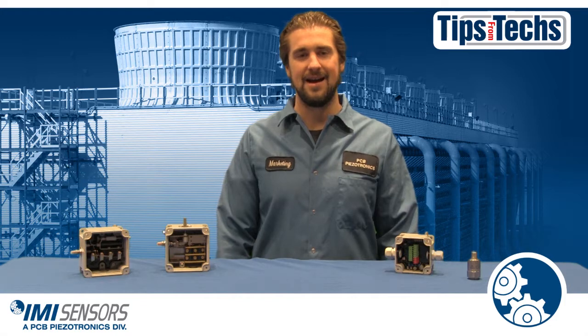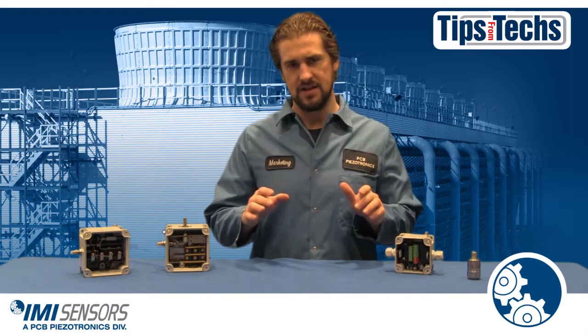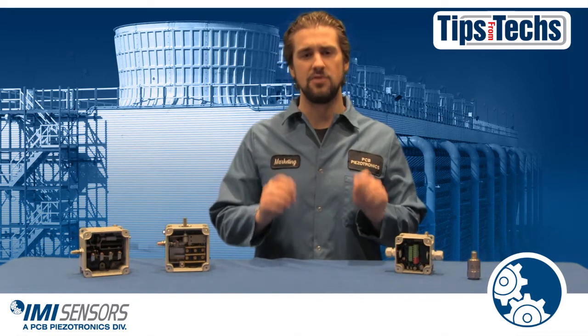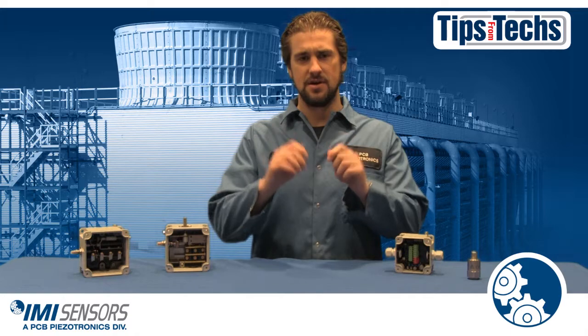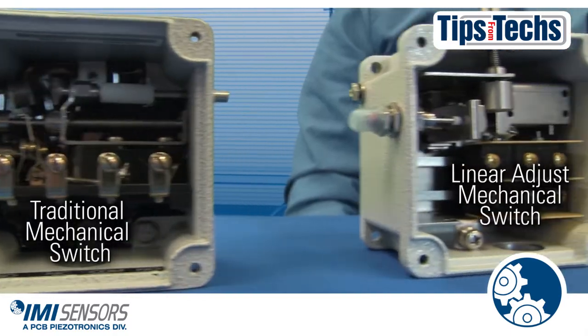Hi, Ryan Scott here representing IMI Sensors, bringing you Tips from Techs. If you're responsible for cooling towers, then you're responsible for keeping those cooling towers running. That's why we're going to talk about vibration switches.